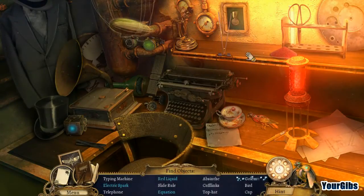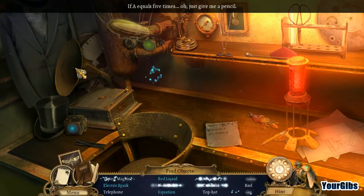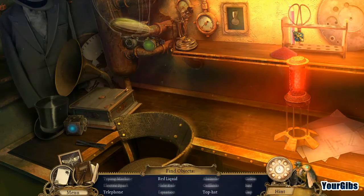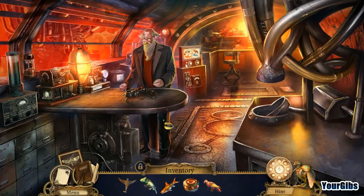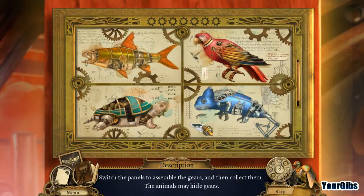Let's go to the hidden object scene. Electric spark, typewriter, pencil — write the formula down. Red liquid, top hat. Telephone is the last item on the list — bird! Switch the panels to some of the gears and then collect them. We'll take a break here and see you in the next video — thanks for watching everyone!